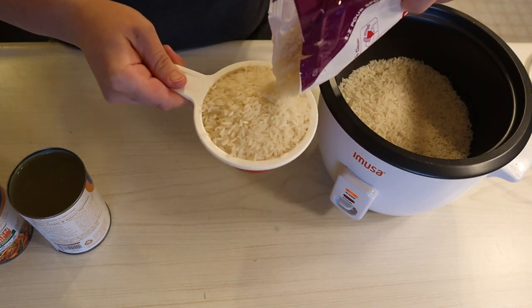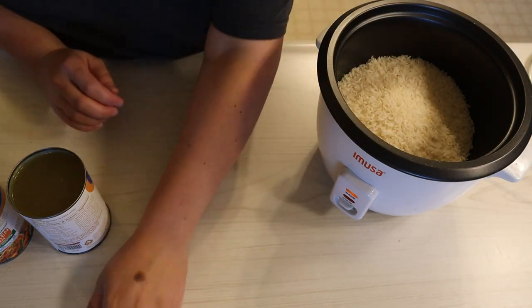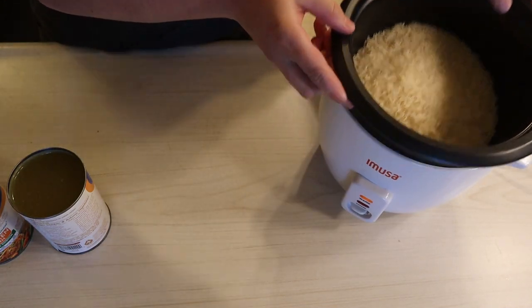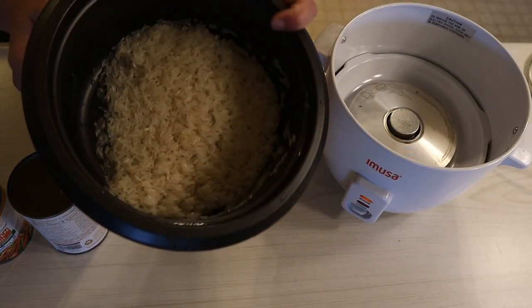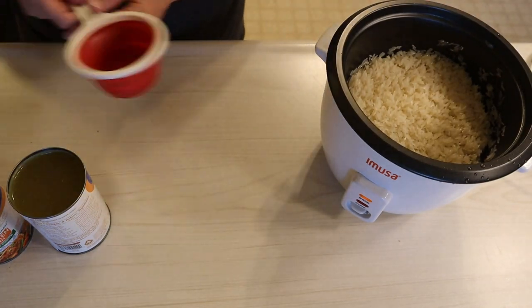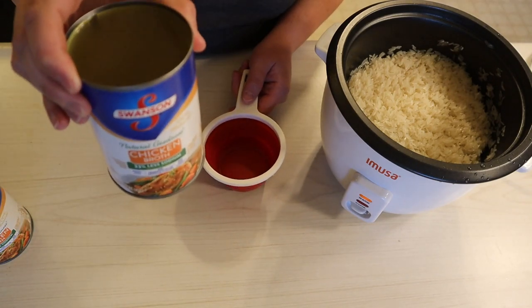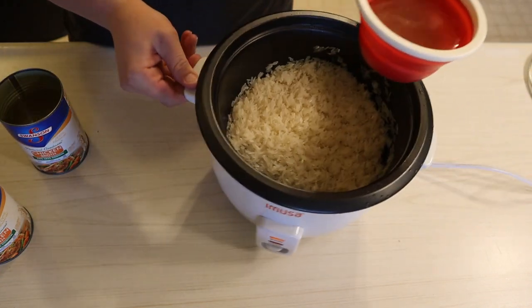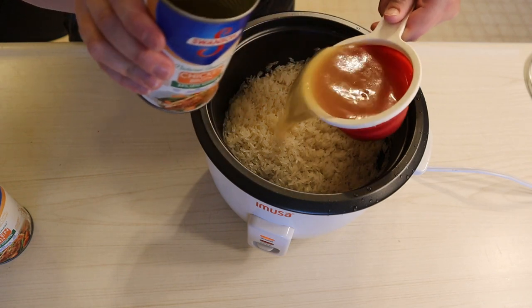I'm going to get these started off by cooking my rice. Whenever meal prepping, I always start with things that take the longest. I'm measuring out two cups of jasmine rice, going to be rinsing this off, and then I'm going to be adding three cups of Swanson's lower sodium chicken broth. I love adding chicken broth to my rice in place of water — it just adds a bit more flavor.